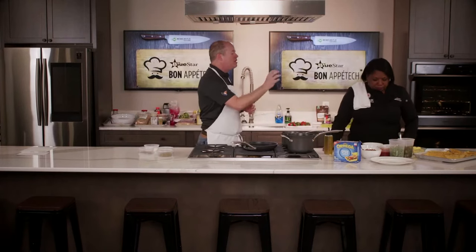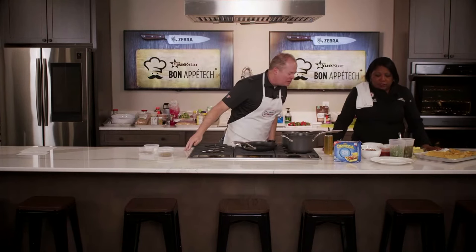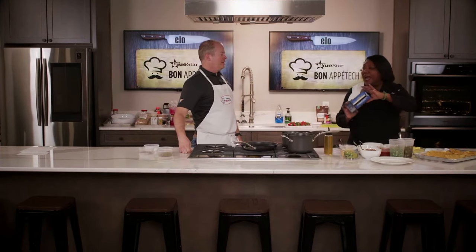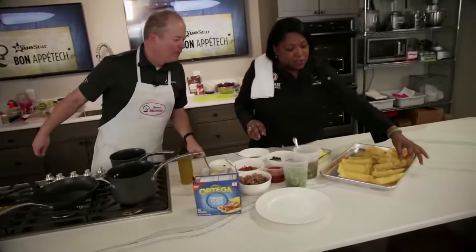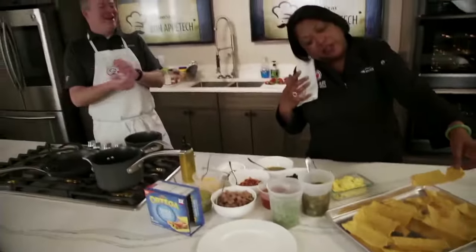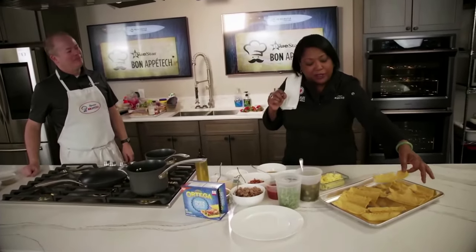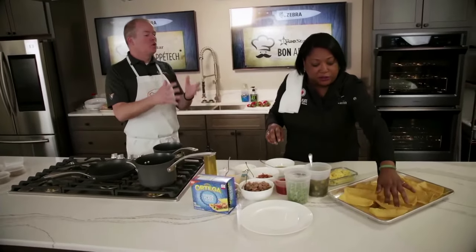Welcome back, everybody. Chef Kim Wilbon is showing us how to do a breakfast taco. We've got the nice fluffy eggs with a little sour cream. And look at this — we have these Fiesta Flats. This is no ordinary taco show. They're so easy to eat — you don't have to tilt your head. This is weekend food.